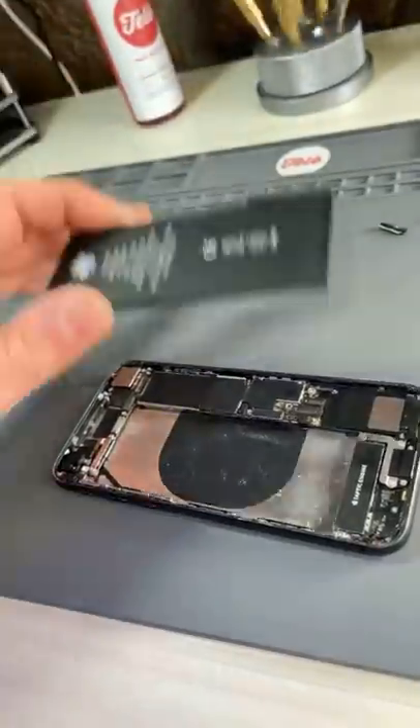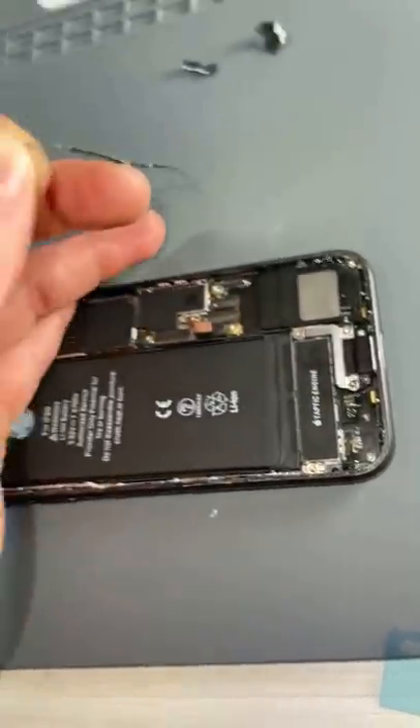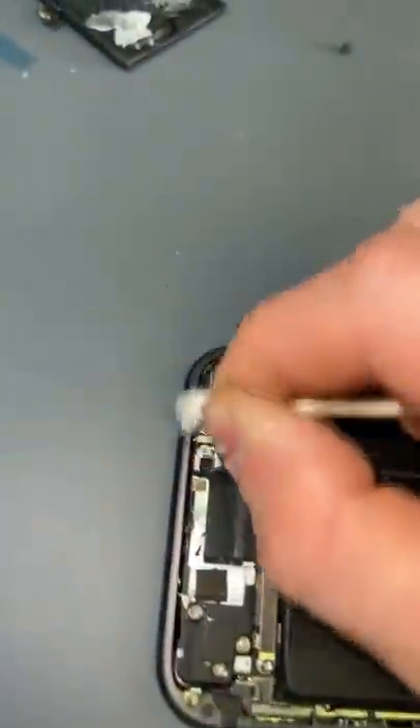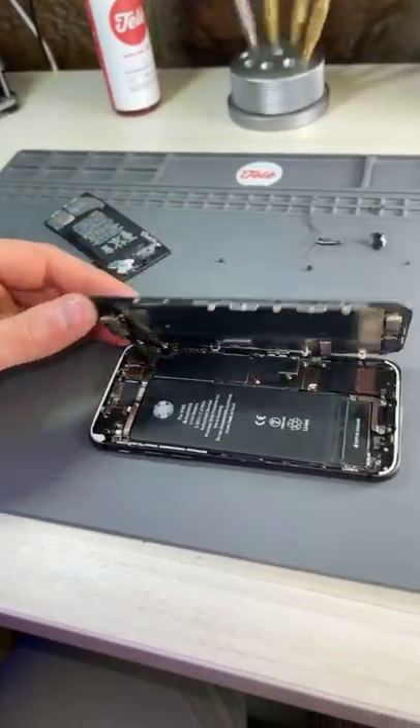That wasn't too bad. Out with the old and in with the new. We'll just replace this water and dust resisting seal, make sure it's squeaky clean, press it down to ensure a good seal, and then put it all the way back together.